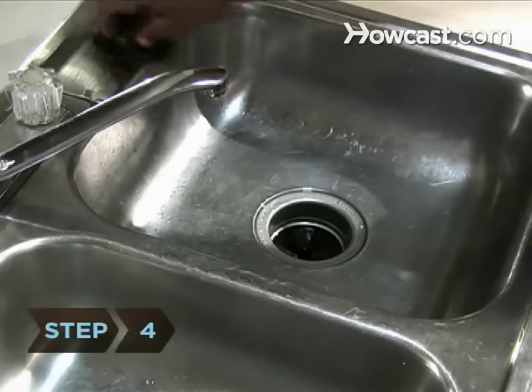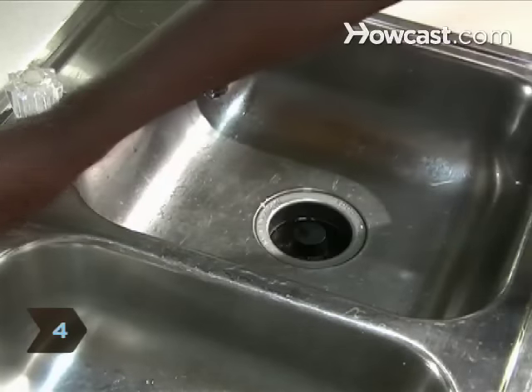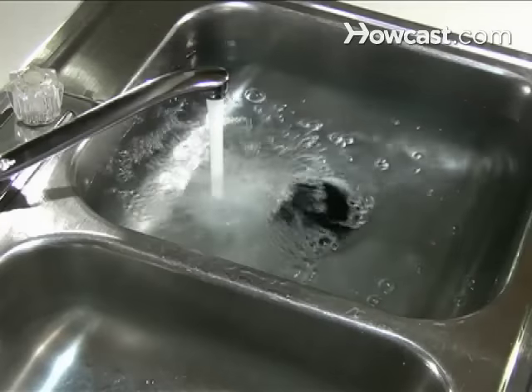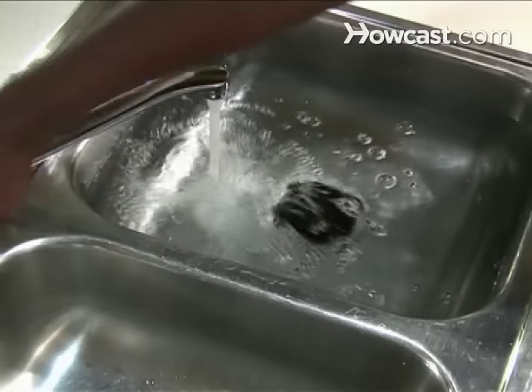Step 4. Fill your sink with 3 or 4 inches of cold water. Remove the drain plug and run the disposal to clear the drain line of debris.